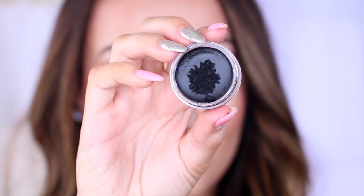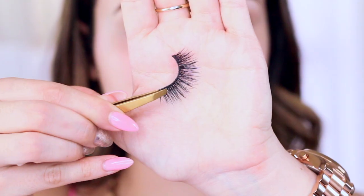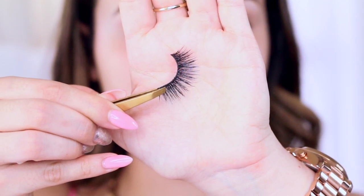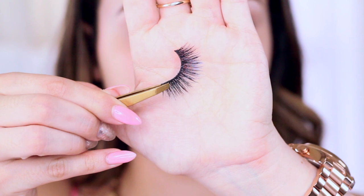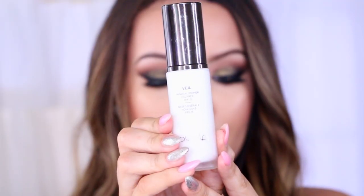Moving on to eyeliner — I'm using the Inglot gel liner as usual. For lashes I'm going to use my favorite lashes, In The City by Velour. These are so flirty and these are the iconic lashes for a date night, so I had to use them. I'll link them down below with a coupon code if you're interested. For the waterline I'm using a black kohl — black really makes this look and amps it up a notch. Moving on to the face, I'm using the Hourglass Mineral Veil, which is my favorite and will make my makeup last all night.